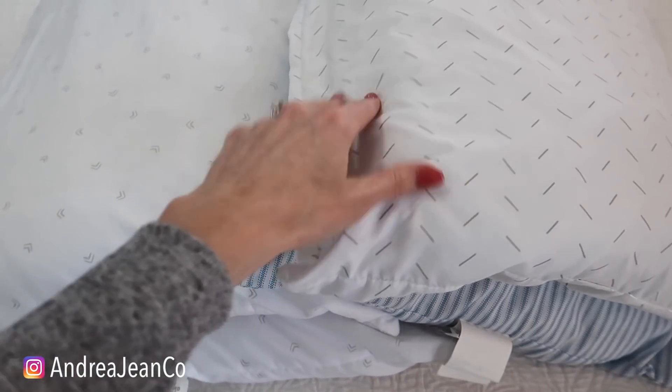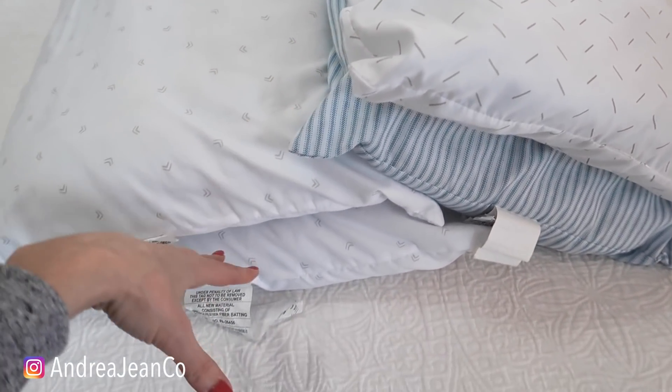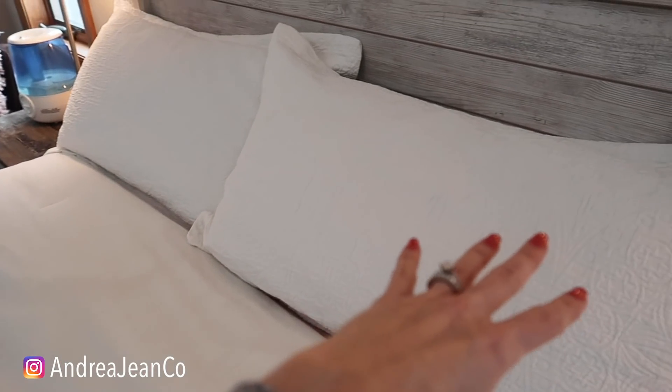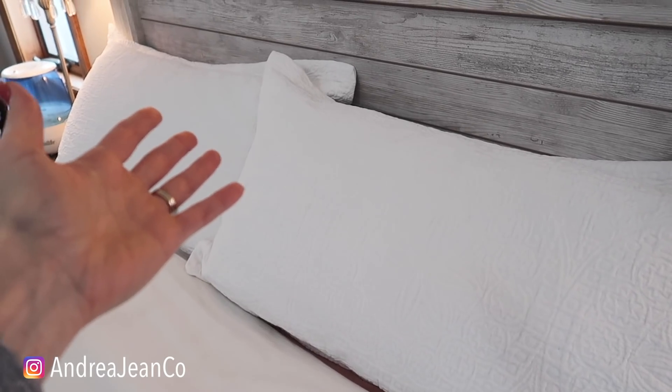But my personal opinion, what I'm about to show here — this three-step process is even better than the washing machine and dryer method. We are going to clean, we're going to remove stains, and we're also going to sanitize and disinfect. Also, if you have large pillows like king-size ones like this, it's very difficult to put them in your washing machine, am I right?